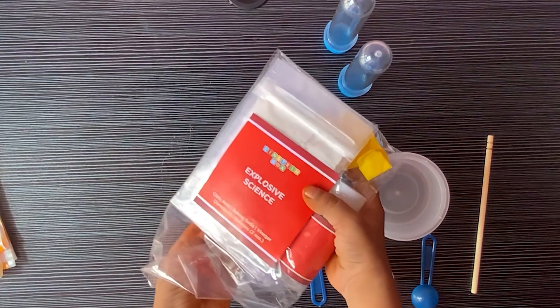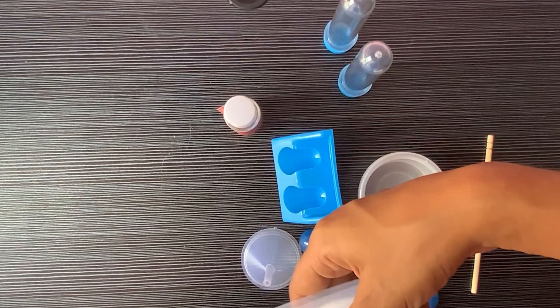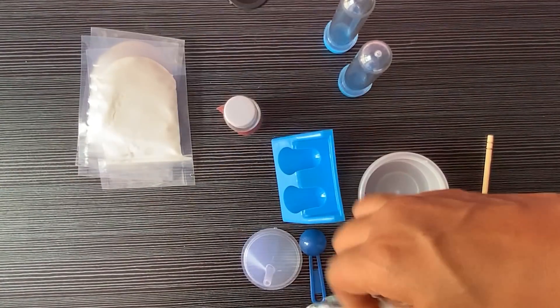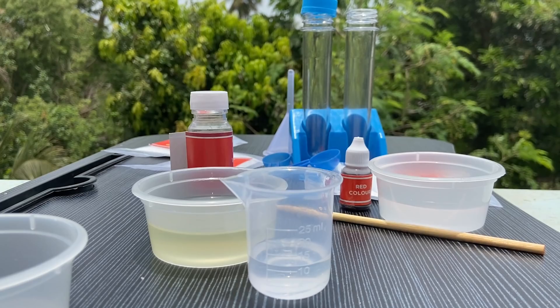Now we are doing our first experiment. Friends, we are going to do a volcano explosion experiment. We are going to take all the things we needed. Are you ready, friends, to do an experiment with me?